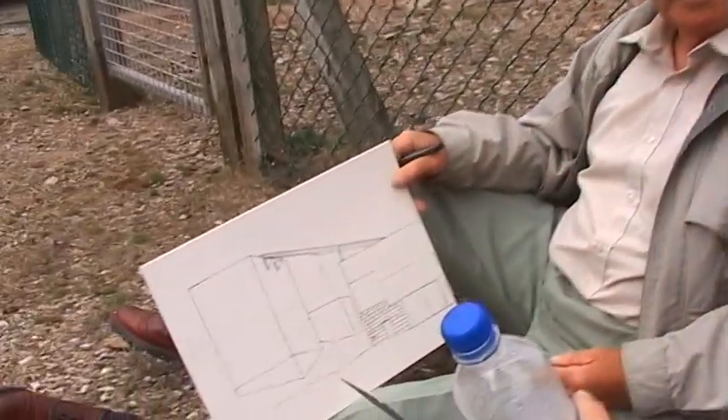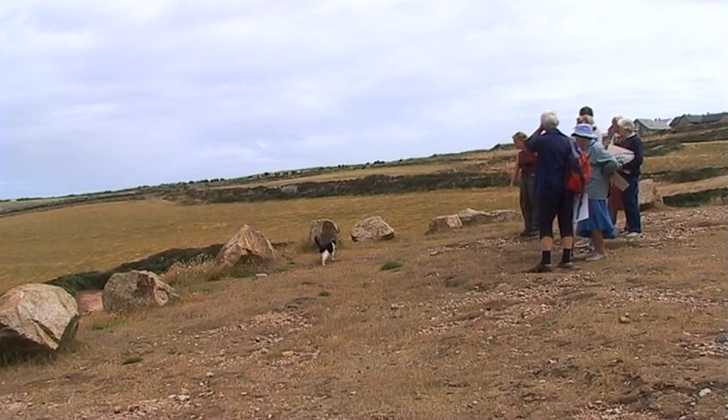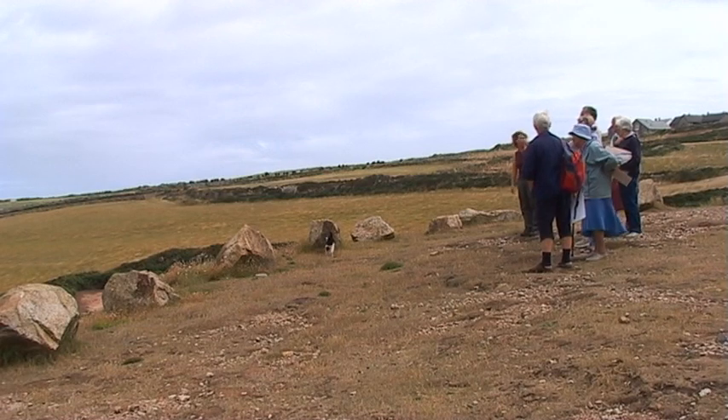I had to draw because that was part of my job — plans and things like that. But now you draw for pleasure. I draw for pleasure now, yeah. And you paint a bit with acrylic paints. I've got more time on my hands. The time goes so quickly.